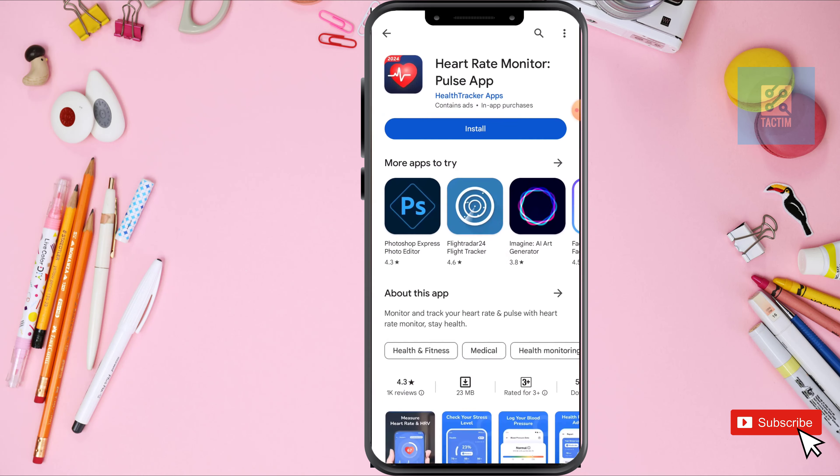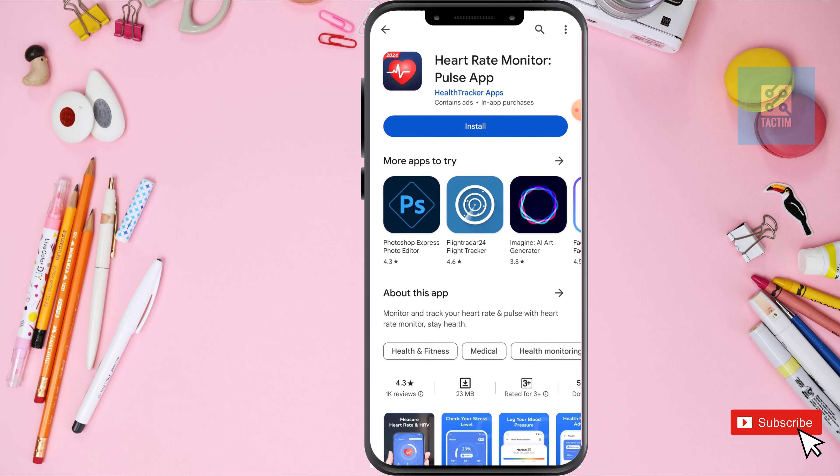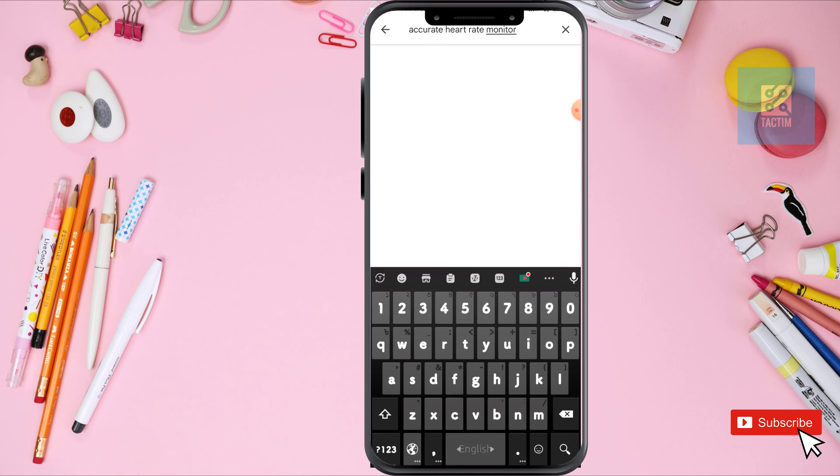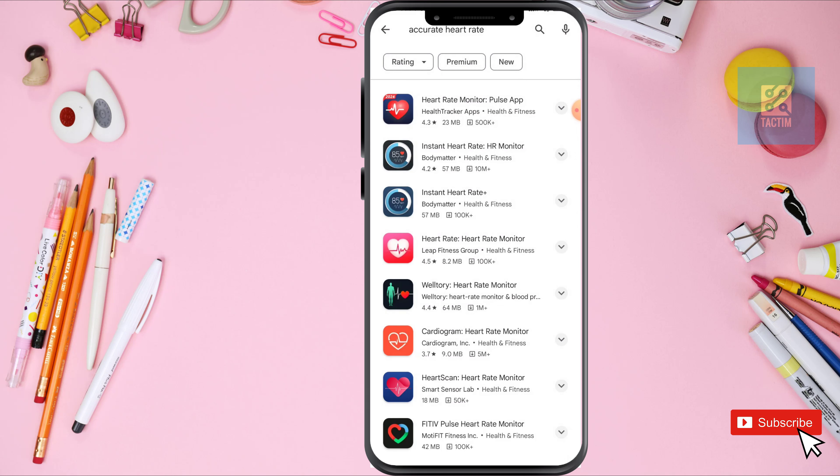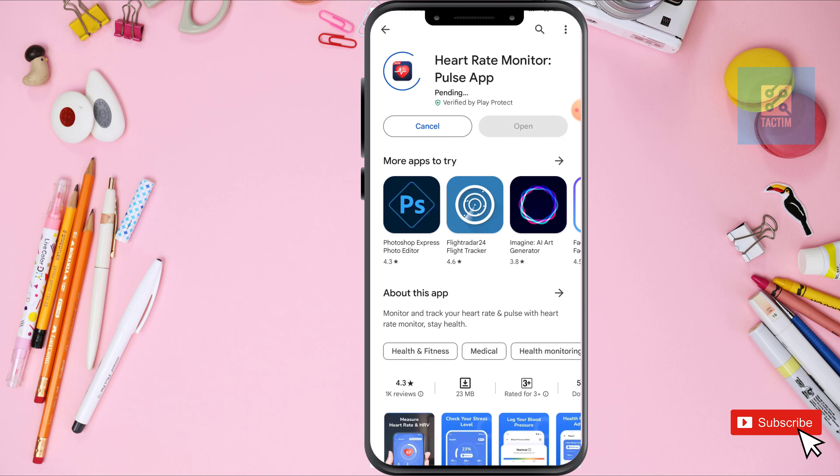Download this one I'm writing here — Accurate Heart Rate — and download the second one. Install it in your device.